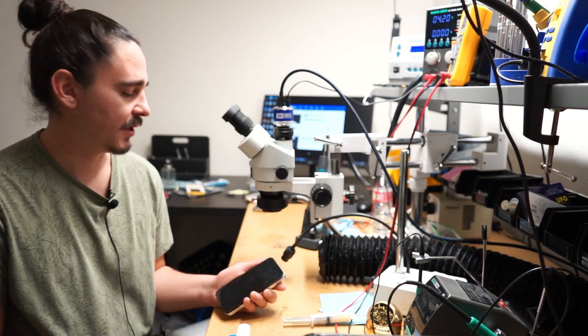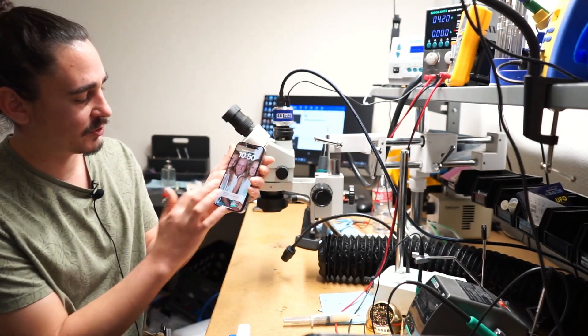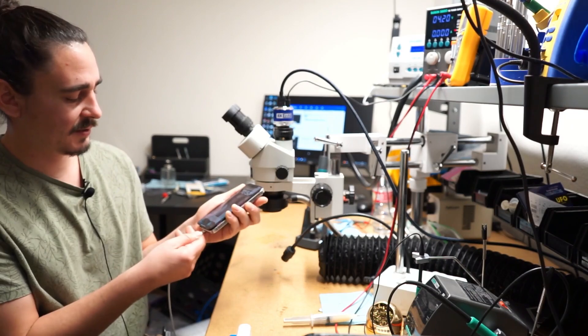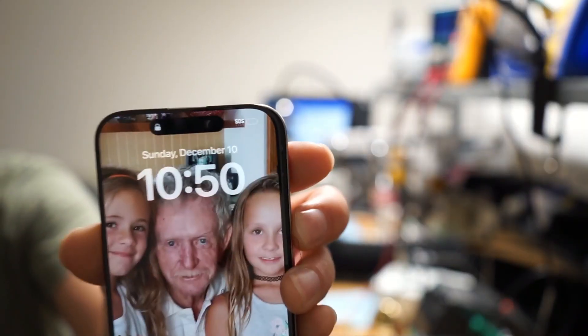There are two main symptoms. The first is no touch — the touch function will no longer register. The second is that it doesn't charge normally either. The charging icon will never actually come up.